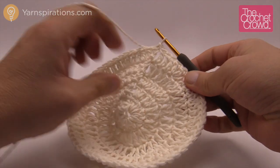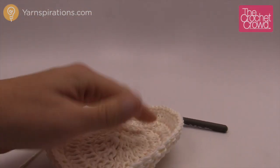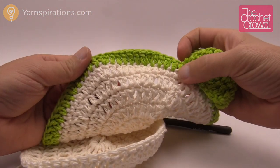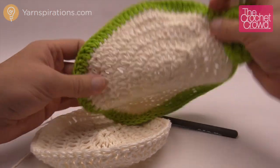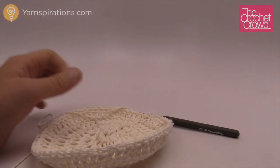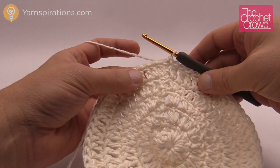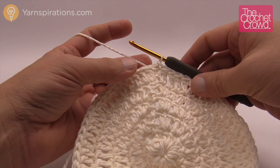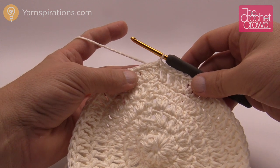Now we're going to start changing the pattern and getting some shaping. You can see in the final white round that we're going to start playing with heights as we rotate in order to maintain the apple shape. The screen may come in and out of view because I need to look at the instructions carefully to keep the count. This requires you to keep a very close eye on the counts going all the way around.